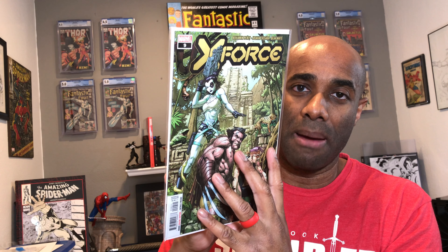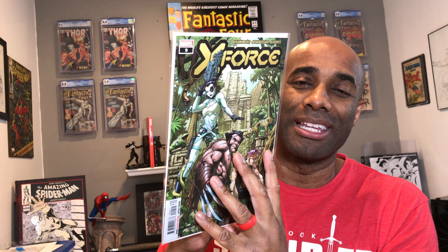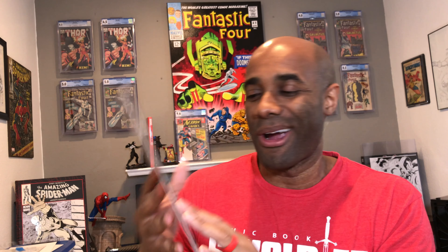Another fantastic title — X-Force number nine. I'm really enjoying Domino in this story arc, really enjoying her character and everything she's going through. Never was really a big fan of Kid Omega, to be honest. I think Kid Omega was kind of introduced when I was away from comics, but I'm really enjoying how he is represented in the X-Force book because he is actually part of the team.